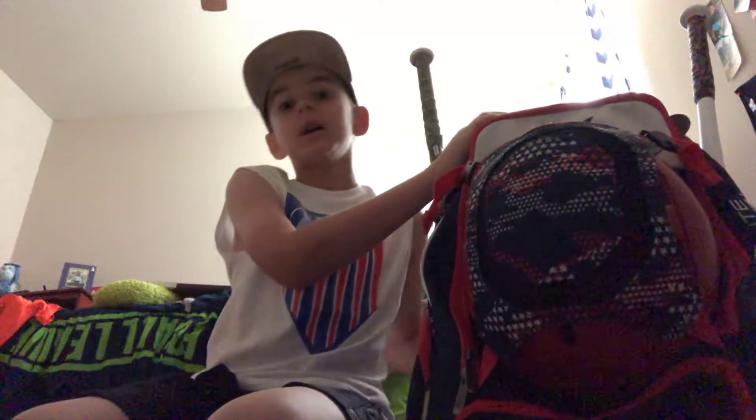Yo, what's up guys, it's Austin back here with another video and today I'm just gonna be doing a what's inside my baseball bag. So here we go.